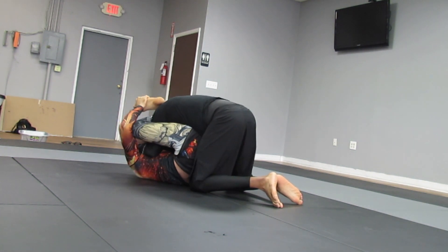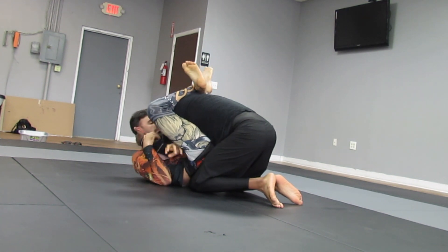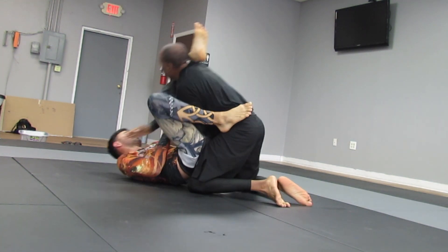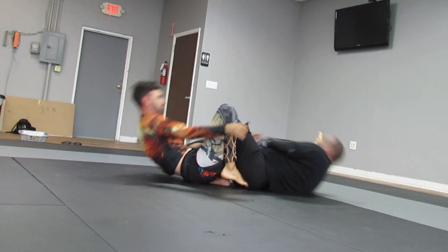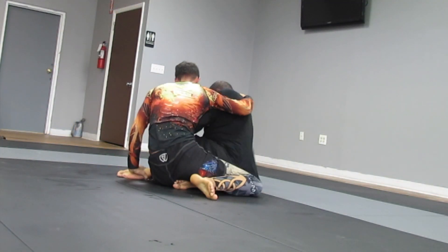A lot of people — I was talking to some people in class afterwards — were saying that rubber guard isn't that aggressive, but it does feel aggressive to me when I'm in someone's rubber guard. And I shoot back for that ashikurami.